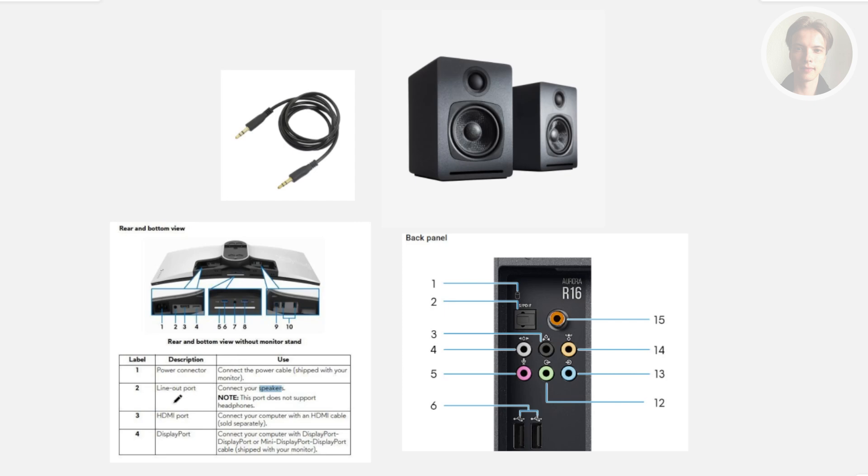What you are going to look for is a very specific port. Sometimes the port itself is very easy to see — it's just going to be a very small port. For example, this one here is going to be the line-out port, which you use to connect your speaker.